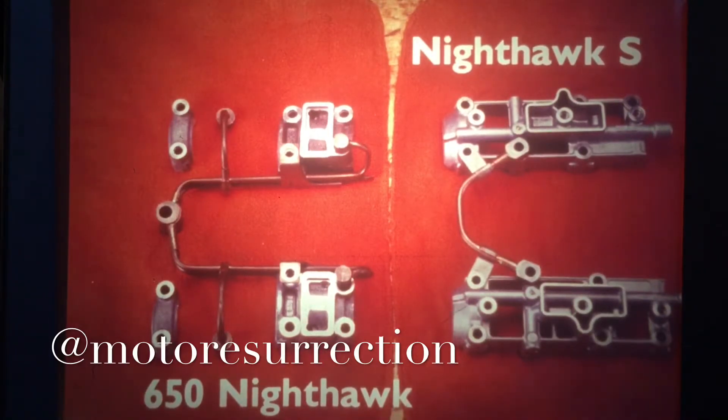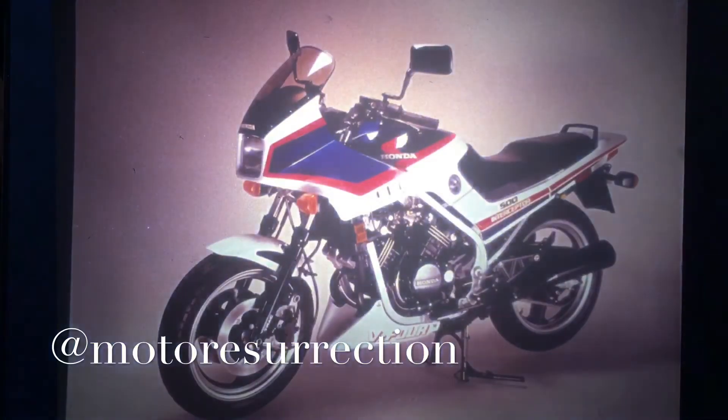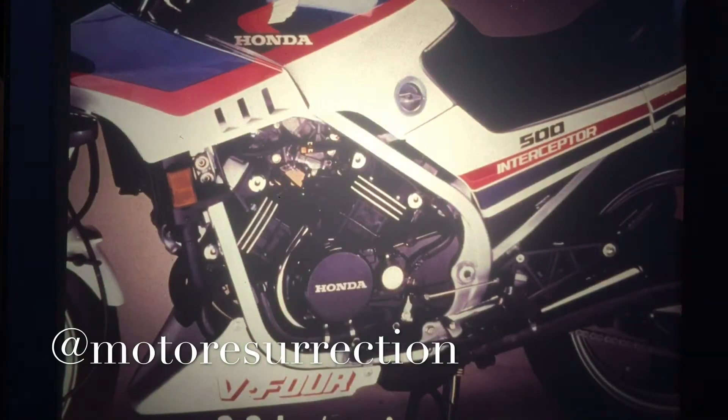But in most other respects, you'll find this engine very much like the 650 Nighthawk. The Nighthawk S is a jewel of a motorcycle. And here's one of a different color, the V30 Interceptor. This 500cc V4 was developed from the 400cc version first sold in Japan, and this gem puts out more horsepower for its size than any other Honda street machine ever.